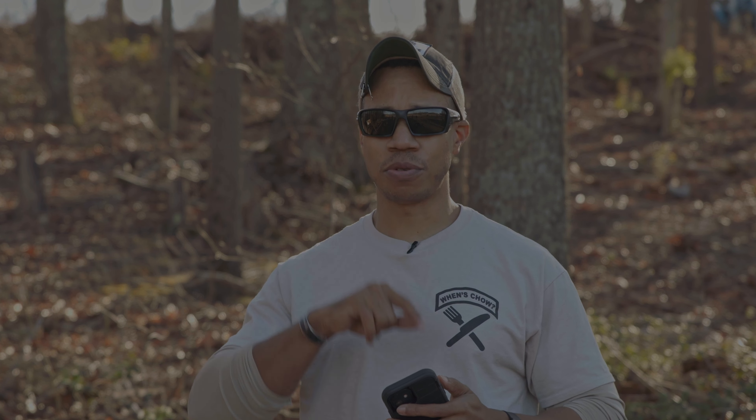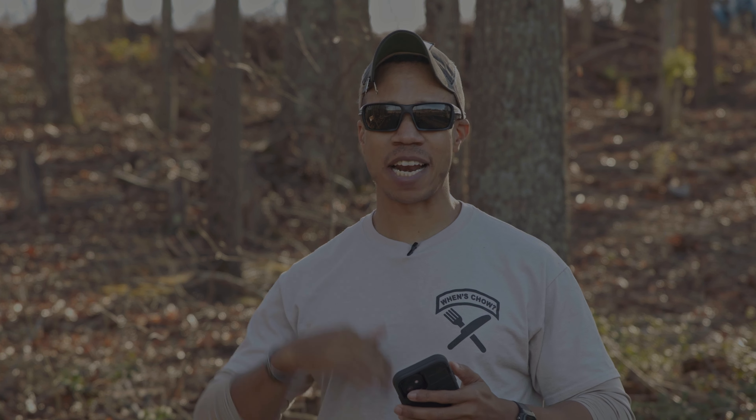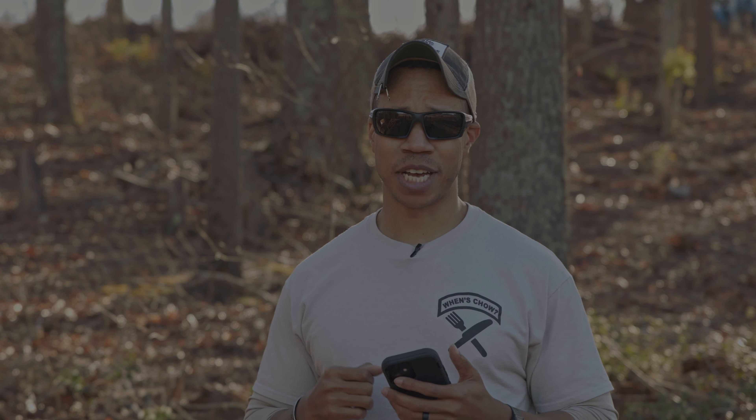Before we get started, a quick thank you to everybody on Instagram. We just hit 50k and I greatly appreciate every single one of you. The goal is to get my YouTube numbers in sync with my Instagram numbers and get up to that 50,000 follower range — that's the goal for 2023. So if you guys do like the content, please subscribe and share. It greatly helps the channel out.